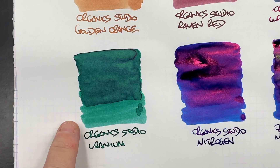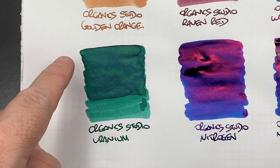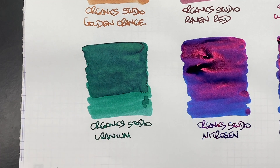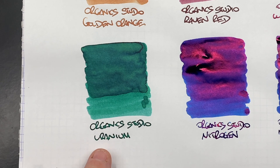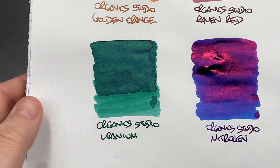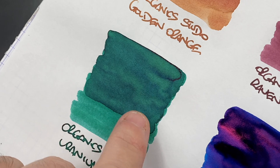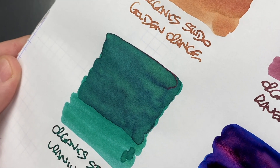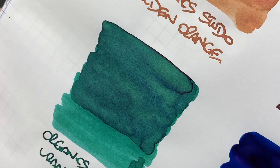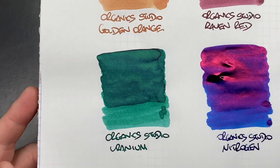The next one is Organic Studio Uranium. You can see a huge difference between the wet and the dry writing nib. I actually do like this writing sample — that's a really nice green. There is also a lot of shading going on, and around the pulled areas you may see some sheen; it's very subtle but it is there.